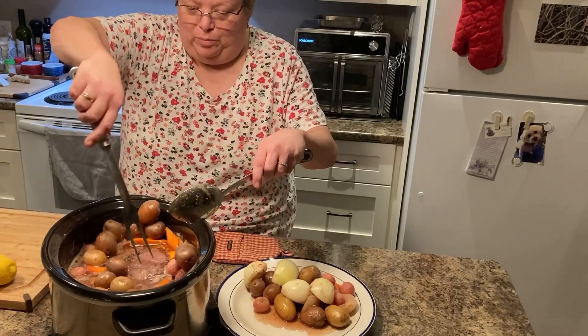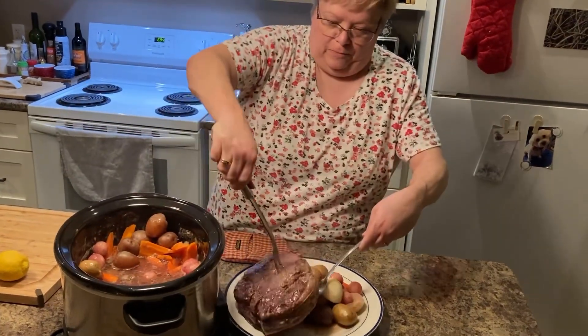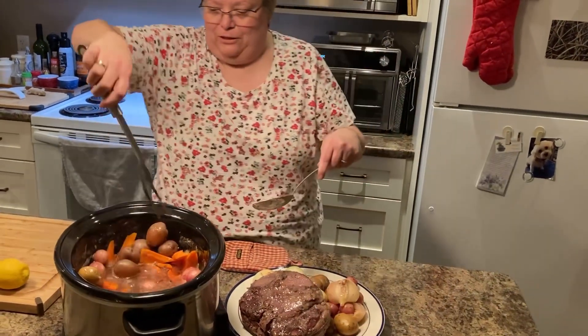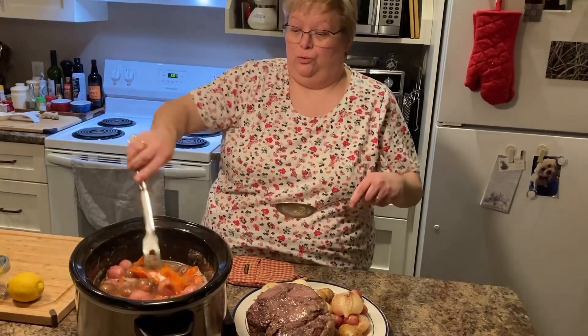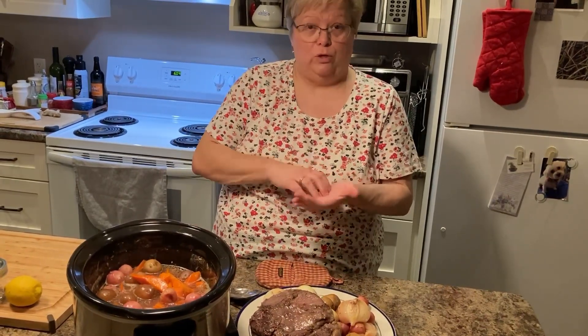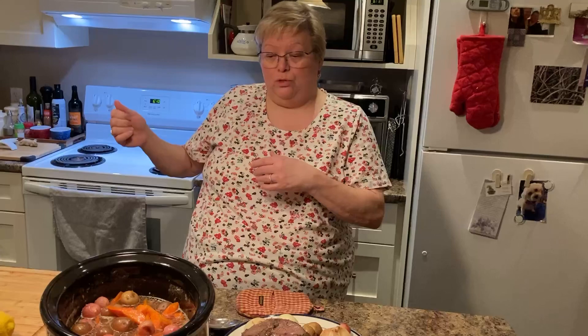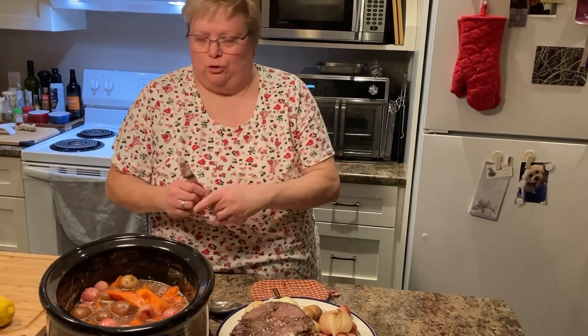Now we're going to try and get that roast out all in one piece — which shouldn't be too bad because it's tied together. Doesn't that look delicious! Now if you wanted to, you could make a slurry of cornstarch: basically a couple of tablespoons of cornstarch and a couple of tablespoons of cold water — it has to be cold water — then whisk it in and leave it for a few minutes. The heat will thicken the liquid because the cornstarch will disperse and make more of a gravy, but that's optional.